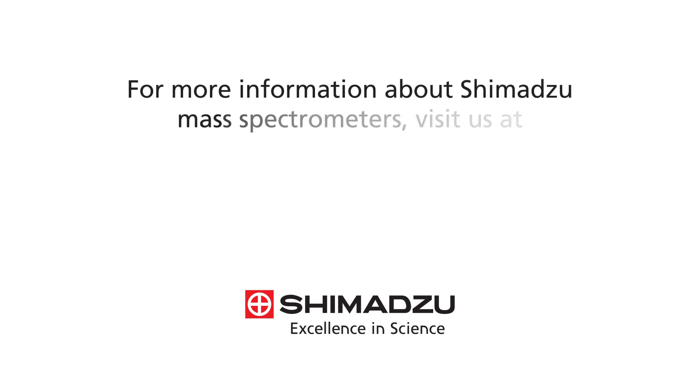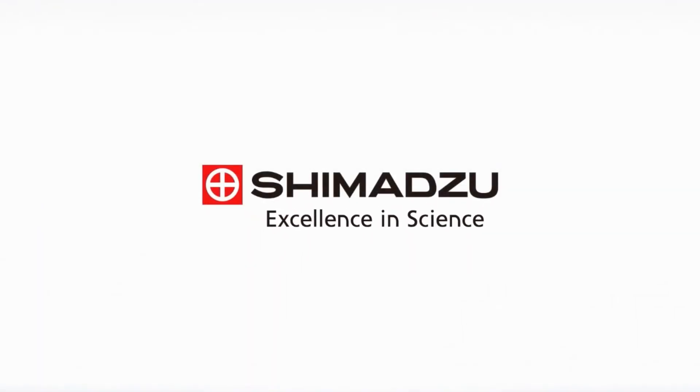For more information about Shimadzu mass spectrometers, visit us at www.ssi.shimazu.com. Excellence in Science. Shimadzu.